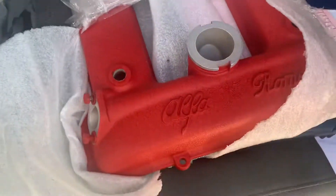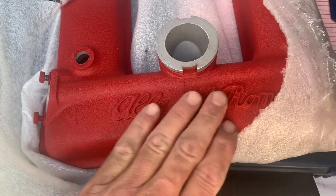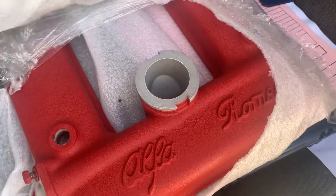I want to show you how pretty this thing is. This is a red crinkle finish — look at how gorgeous that is. It's hard to see, so I'm going to pull back and do the Porsche cover first.